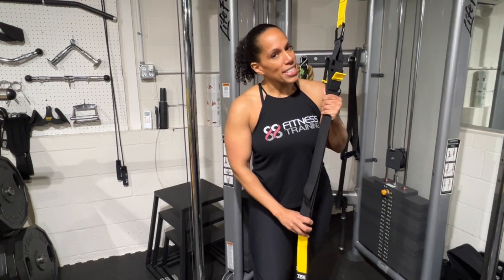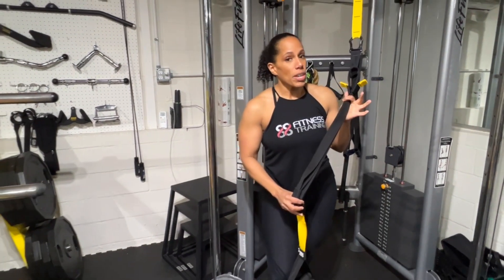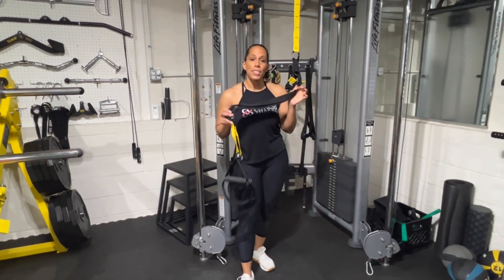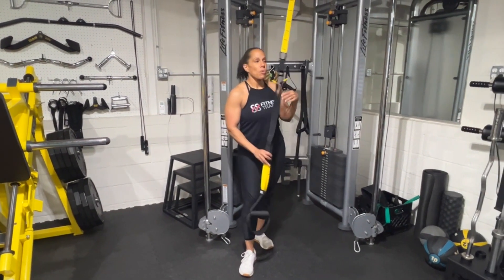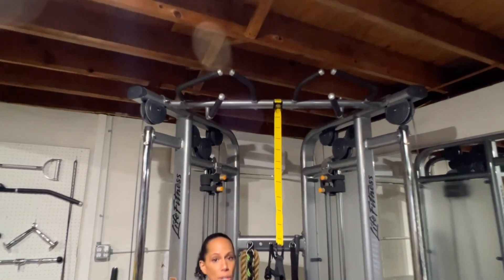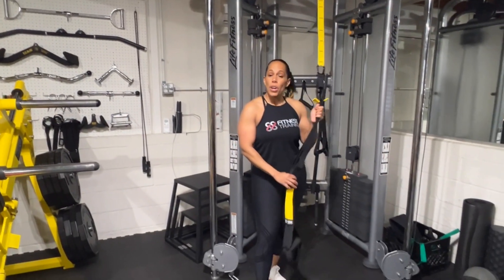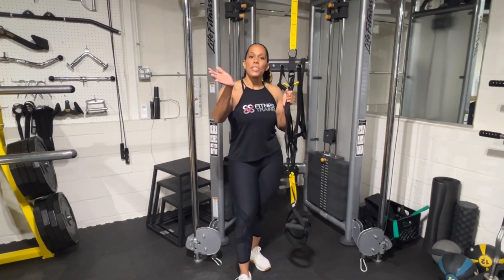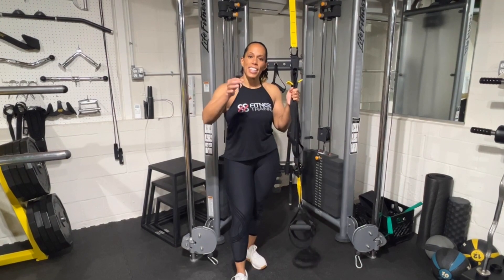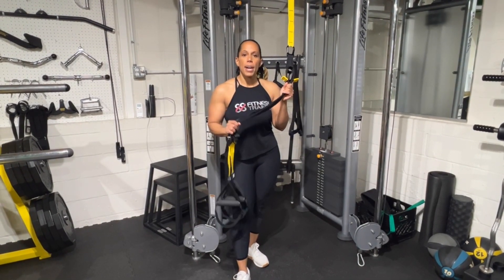Before we get into that, let's talk a little bit about TRX safety. As always, make sure you properly anchor the TRX — whatever you're attaching it to, make sure it's stable and you're not going to pull it over. These usually come with a door strap attachment, so if you're using a door, make sure you understand which way the door opens and that you lock it. Safety is always number one.